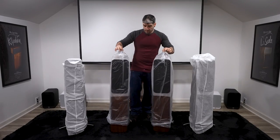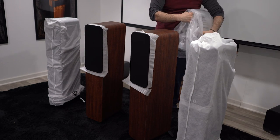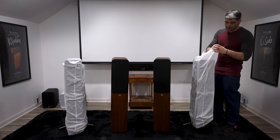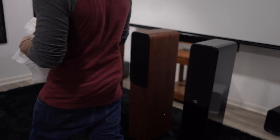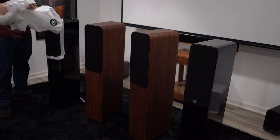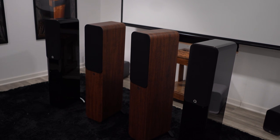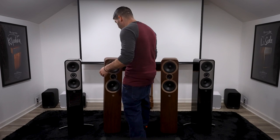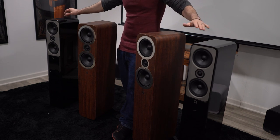All right, without further delay. There is your Q Acoustics 3050i, and here is your Q Acoustics Concept 50. That is with the grill on — let's go ahead and take all these grills off to show you what's underneath. Here they are side by side and out of the box: the 3050i and the Concept 50.